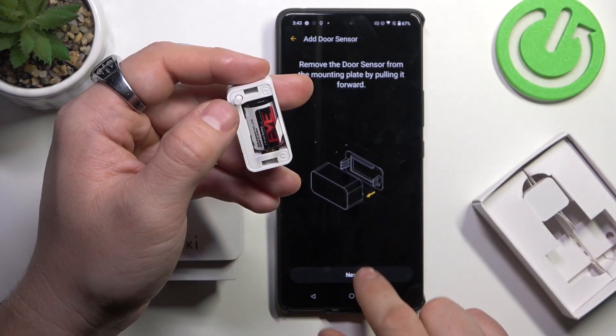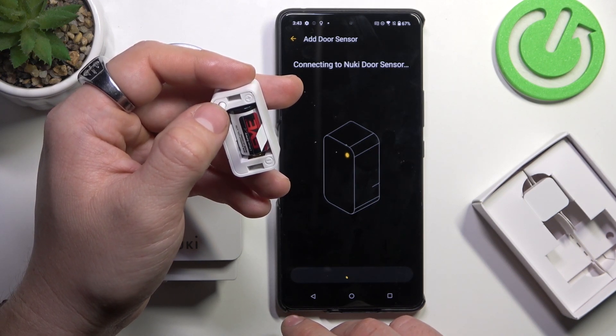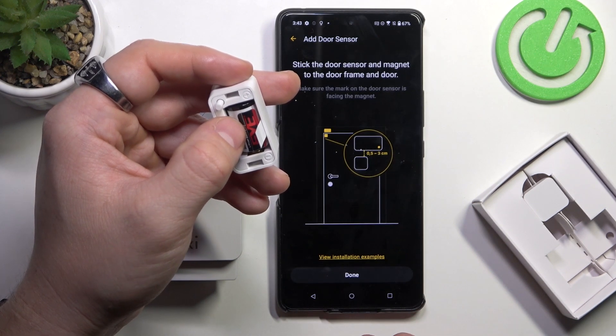And now, press and hold this button. Tap next.